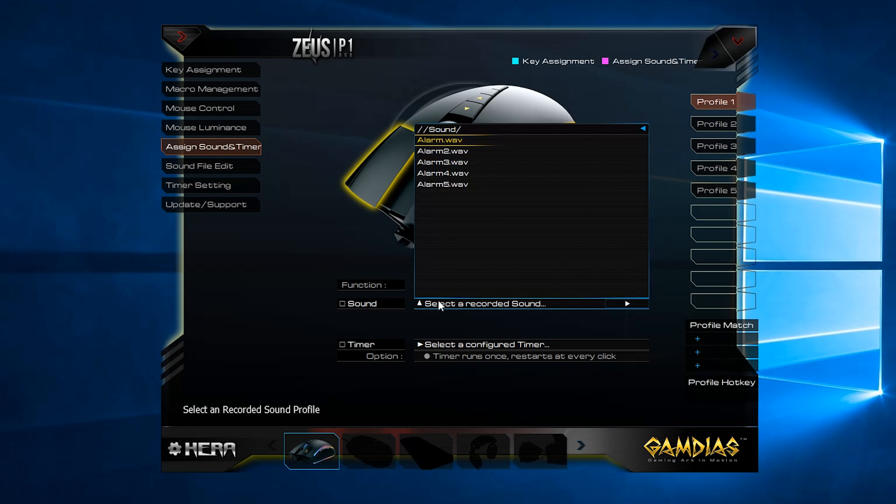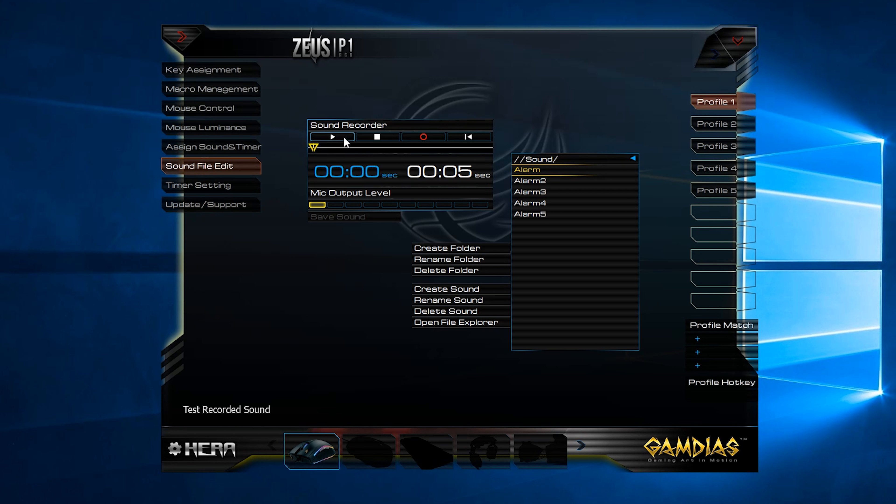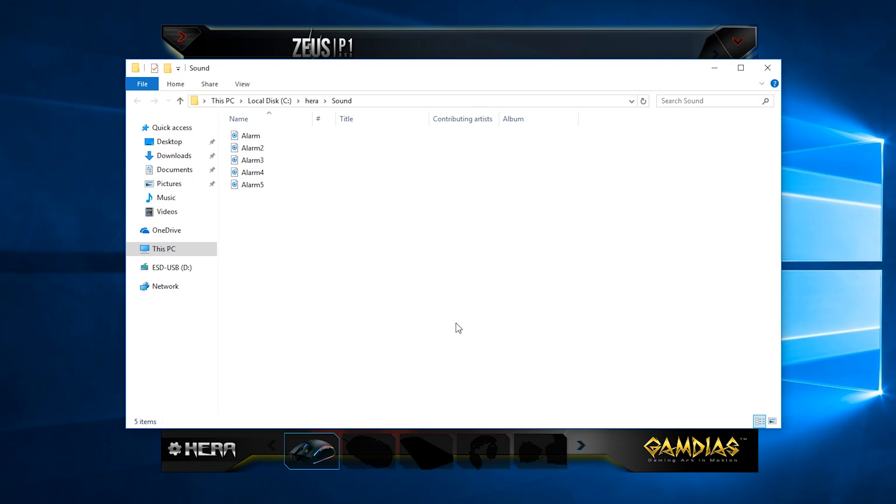Moving beyond Zeus's lightning side, we have his thunder. You can bind sound clips to certain buttons that can either activate immediately or on a timer that can be displayed on screen. You get five sounds by default, but if you find them to be a little too dramatic, you can import your own if you so choose. It's not a feature I've ever used personally, but it's there if you want it.